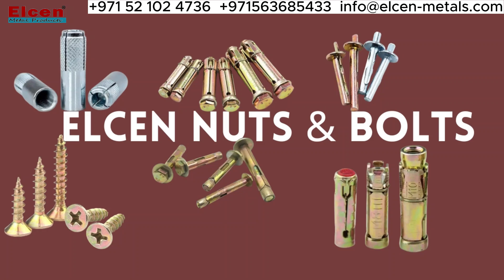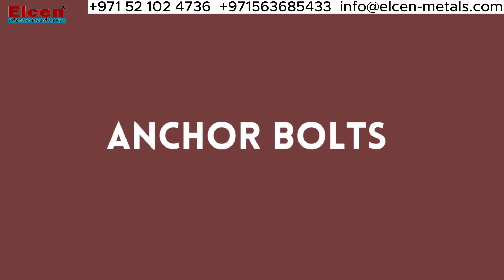Hey everyone, today I'm going to be talking about the different types of nuts and bolts that are available from Elson. First off, we have anchor bolts, which are great for securing heavy objects to walls or floors.